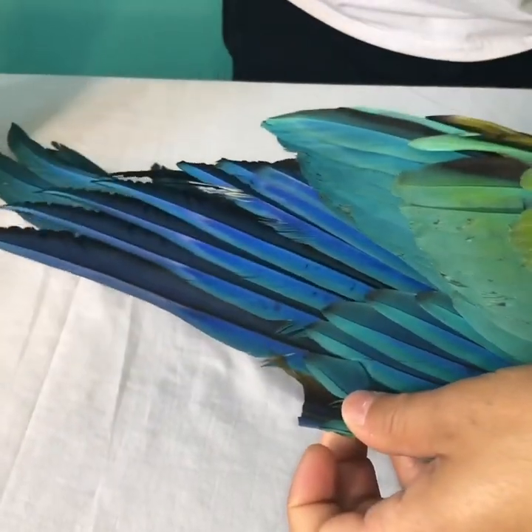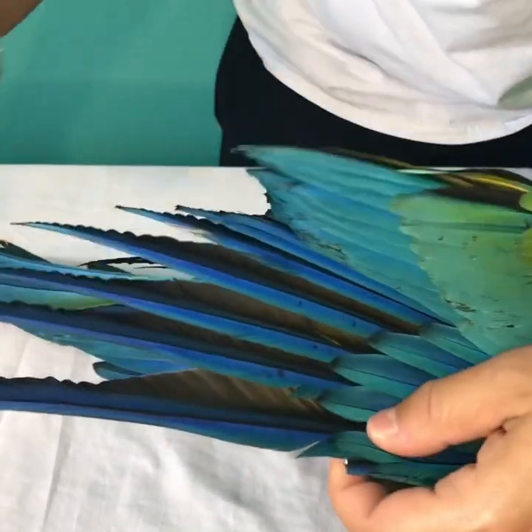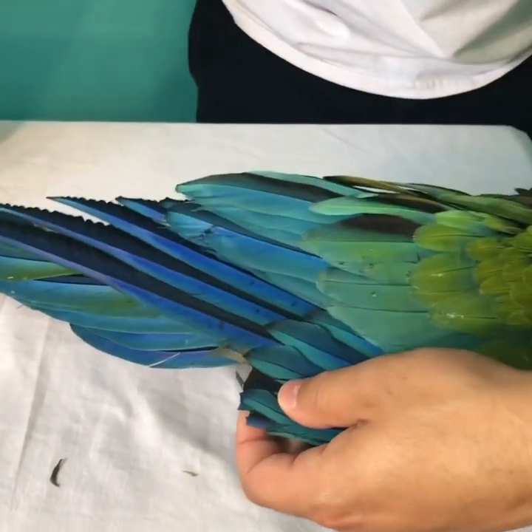Using the primary coverts as our guide, that's how we know where we're going to be cutting. Those primary coverts are our guide there.